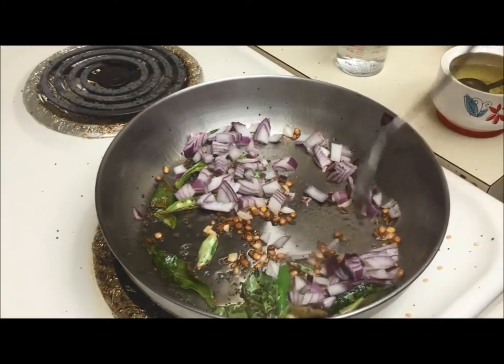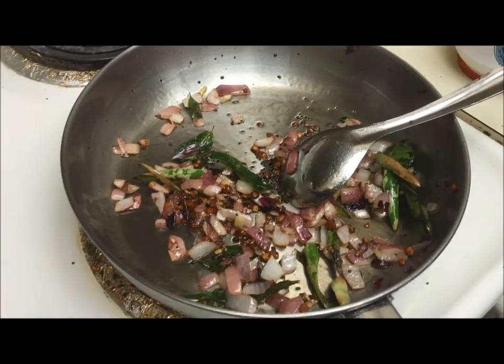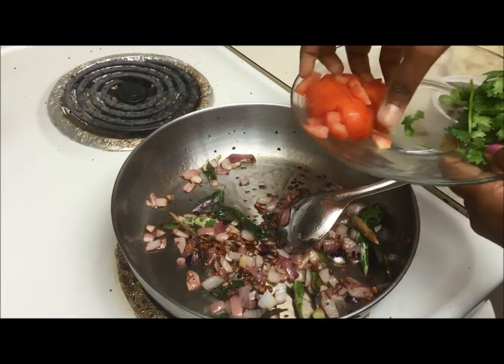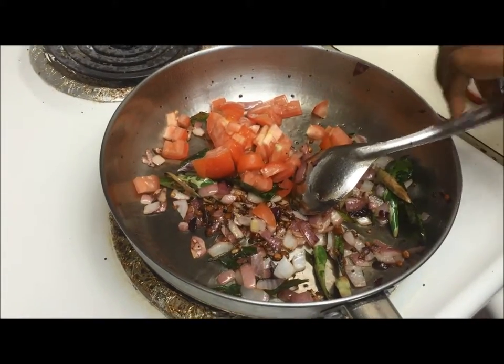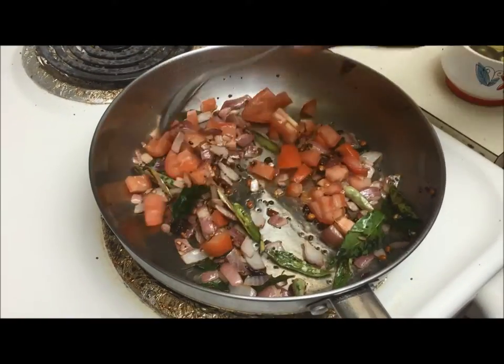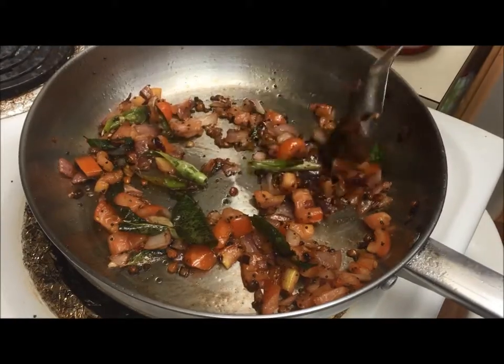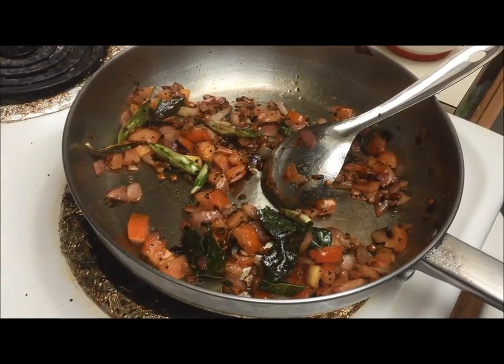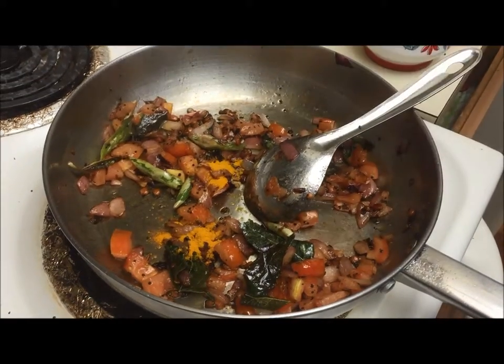Sauté for a minute, then add the tomato. Now add half a teaspoon of turmeric powder.